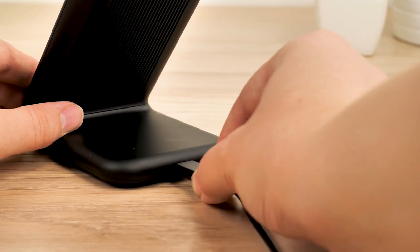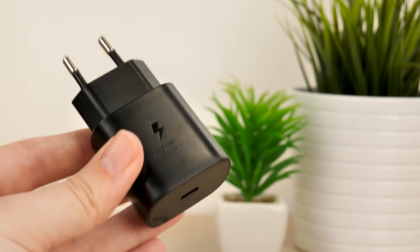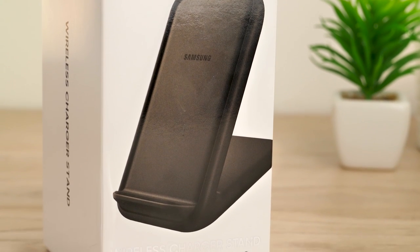In terms of actual functionality, this charger is designed to power your phone in the shortest time possible. It's powered by a USB-C connection on the back, meaning you can use your existing phone charger cable with a USB mains adapter if you already own a Samsung smartphone. It also supplies a 25-watt travel adapter and cable, which is an added bonus.